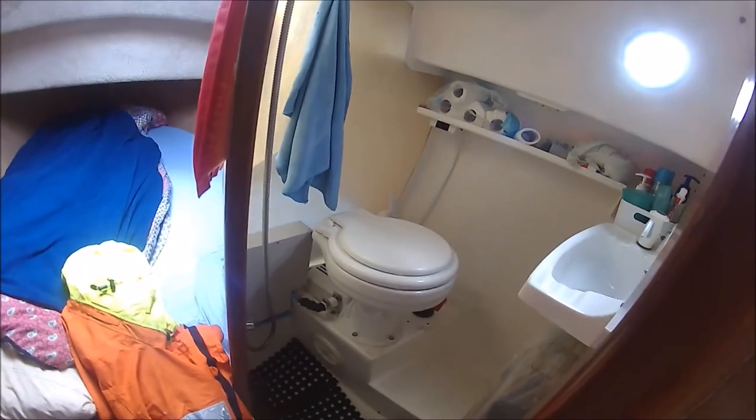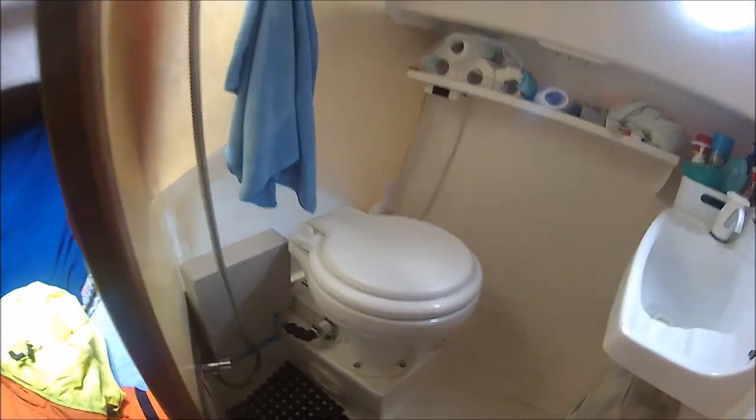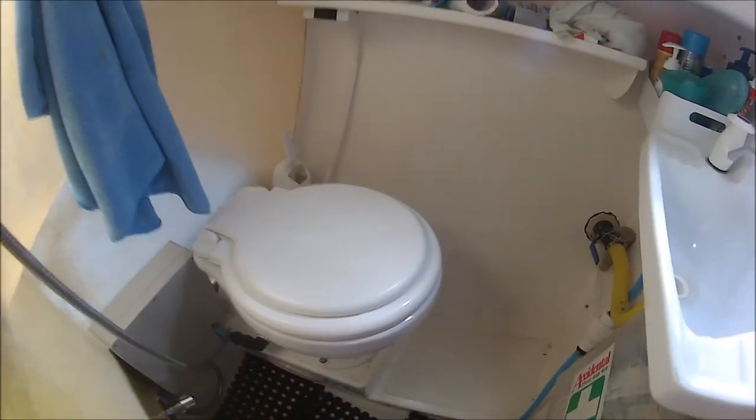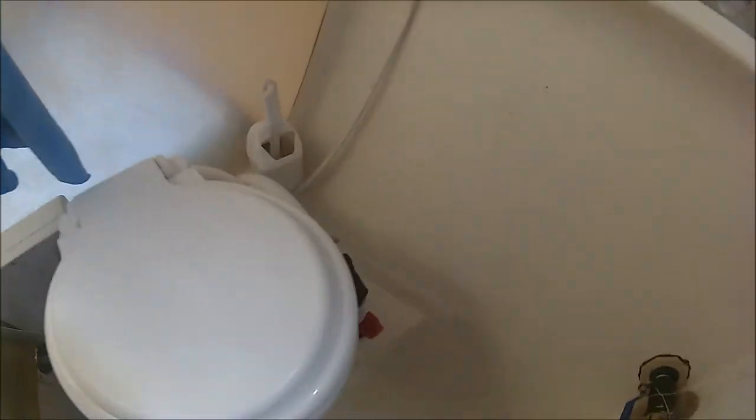One of our first projects was to install an electric macerating toilet. It has been plumbed in to allow the use of salt water for flushing when on the water, or fresh water when on the trailer or dried out. A one-inch waste pipe runs to the rear of the boat to a 40-litre waste tank installed on one of the shelves next to the outboard motor.